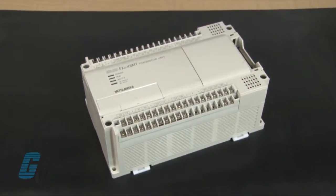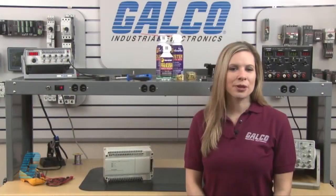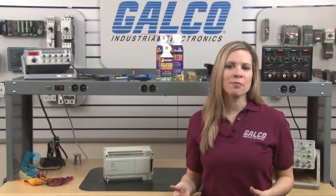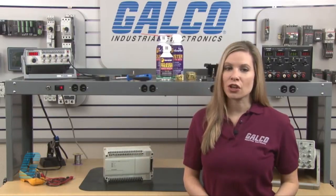Welcome to G-TV! Today I will be showing you Galco's repair capabilities for Mitsubishi's FX Series PLC. Galco offers repair expertise as a third-party option to the OEM, often with significant cost savings.